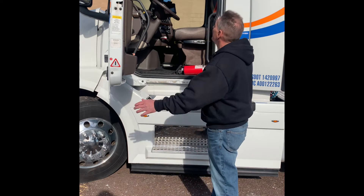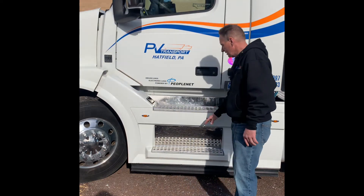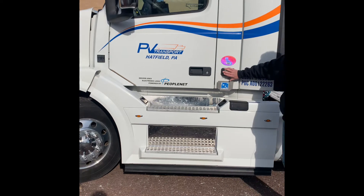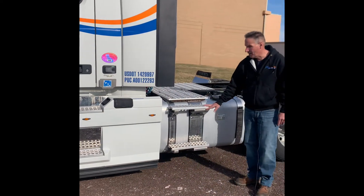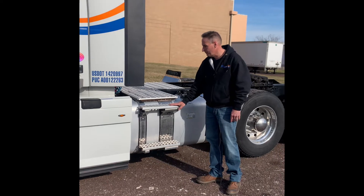Our weather stripping — no abrasions, bulges, or cuts in our weather stripping. Both of our steps, securely mounted, not bent, broken, or cracked, nothing on there that would cause me to trip and fall. Our left side turn signal, securely mounted, not bent, broken, or cracked, another proper color — amber. Our catwalk and catwalk steps, securely mounted, not bent, broken, or cracked, nothing on there that would cause me to trip and fall.